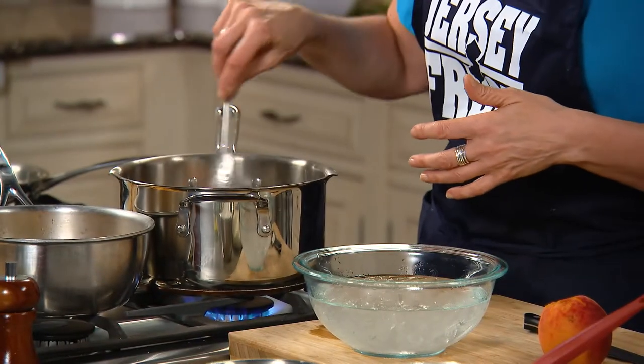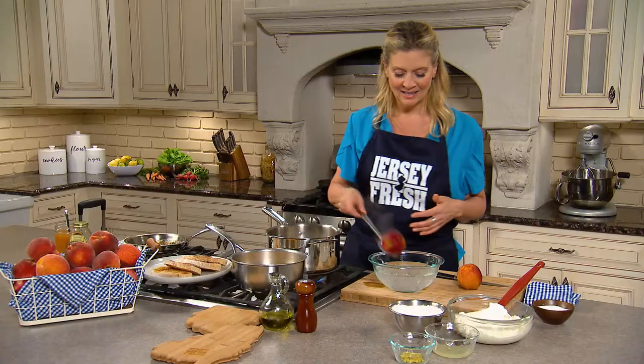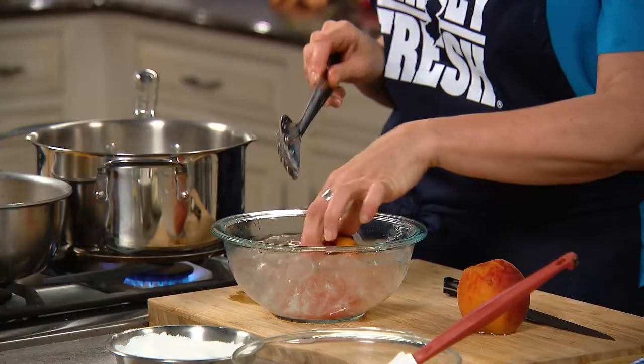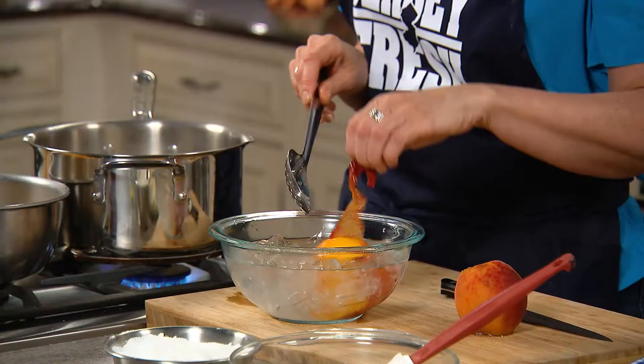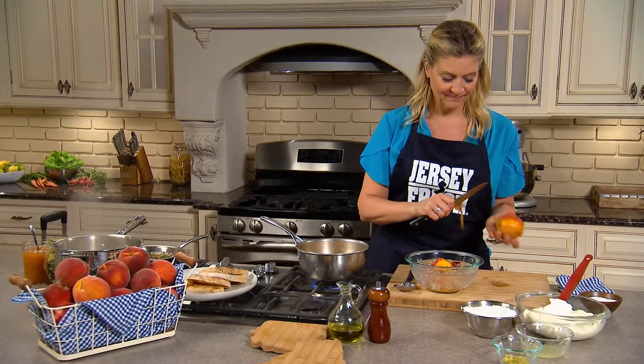As soon as this peach swims around in that boiling water, we just plunge it into that ice bath, make sure it chills, and basically we're just shocking the skin off. See? It's coming off already. That's amazing — look how easy that is. The skin just comes off so easily.